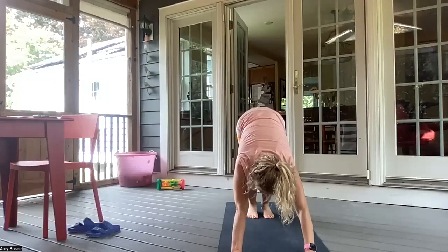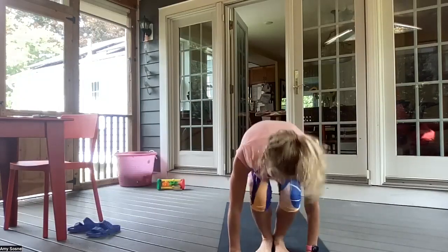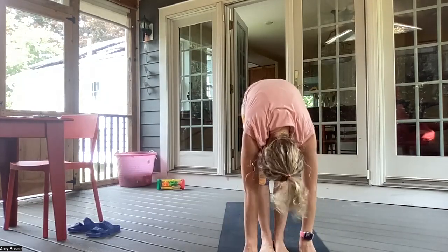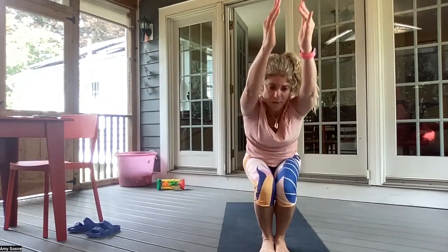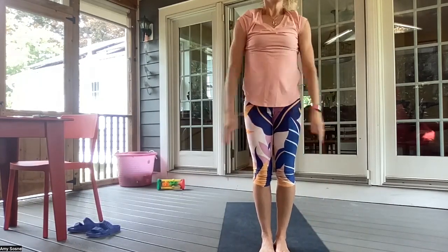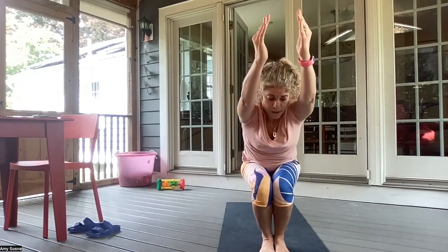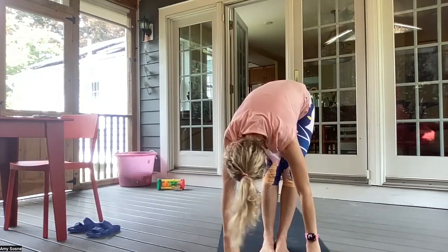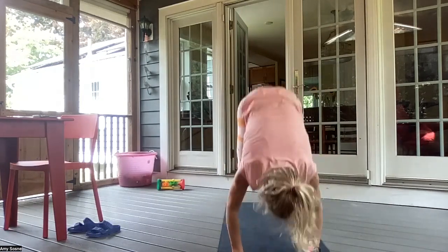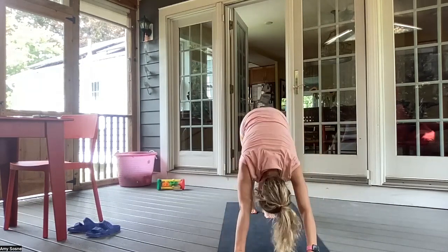Inhale, bend your knees, gazing between your hands. Exhale, walking or hopping feet to hands. Inhale, halfway lift. And exhale, forward fold. Inhale, sitting down in chair pose — Utkatasana. Exhale, hands to heart center. Inhale into your chair pose. And exhale, forward fold. Inhale, halfway lift. And exhale, chaturanga. Inhale, up dog. Exhale, downward facing dog.